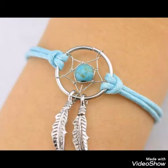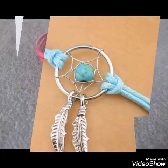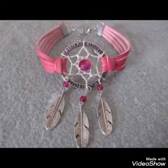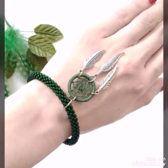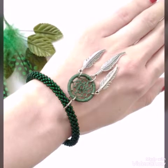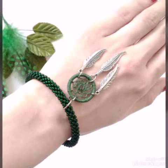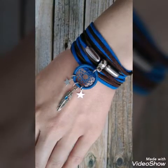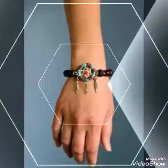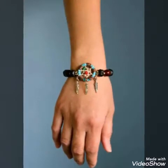Hello friends, welcome back to my YouTube channel. In today's video, I am sharing with you very stylish and amazing bracelet ideas for women and girls.